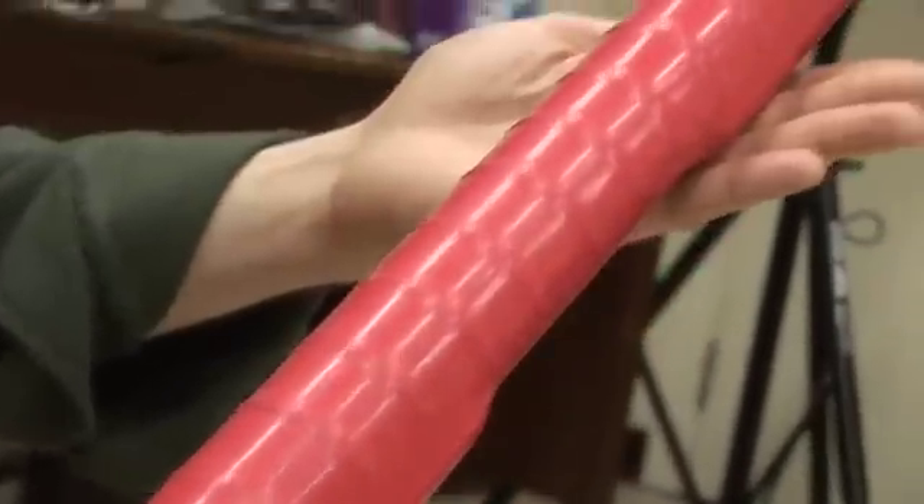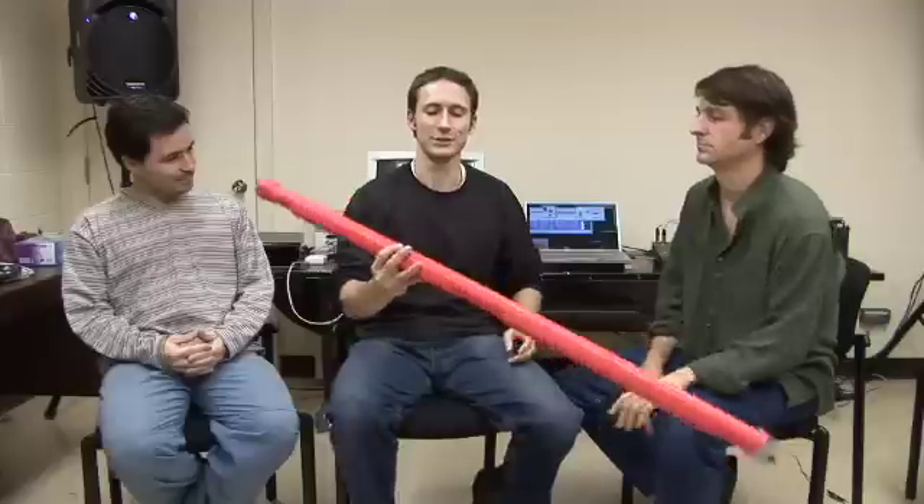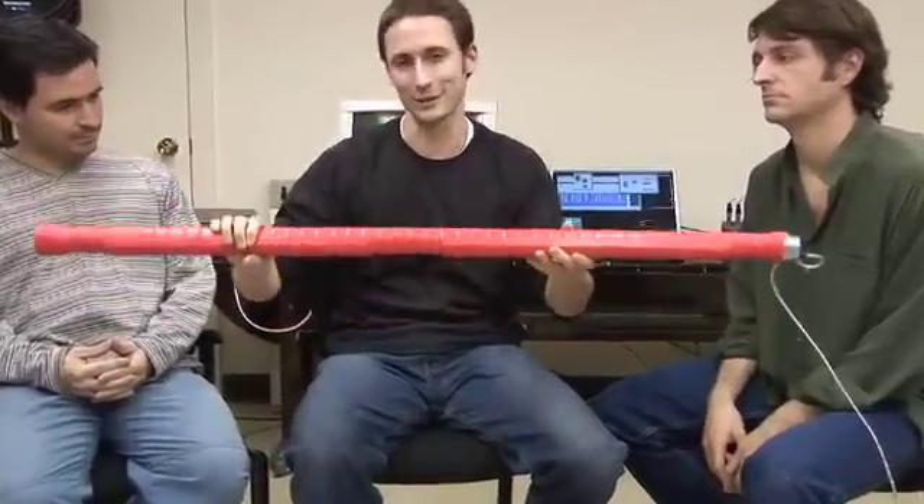This is the first version of the digital musical instrument, so the first prototype. It contains sensors that can tell how you're touching the instrument, how much of you is touching the instrument, where you're touching it — also pressure, twisting, tilt, and acceleration.